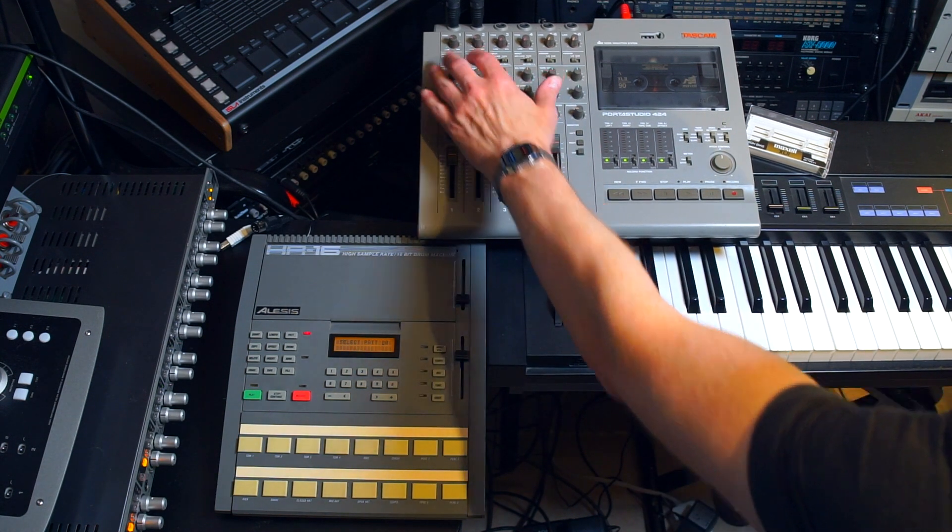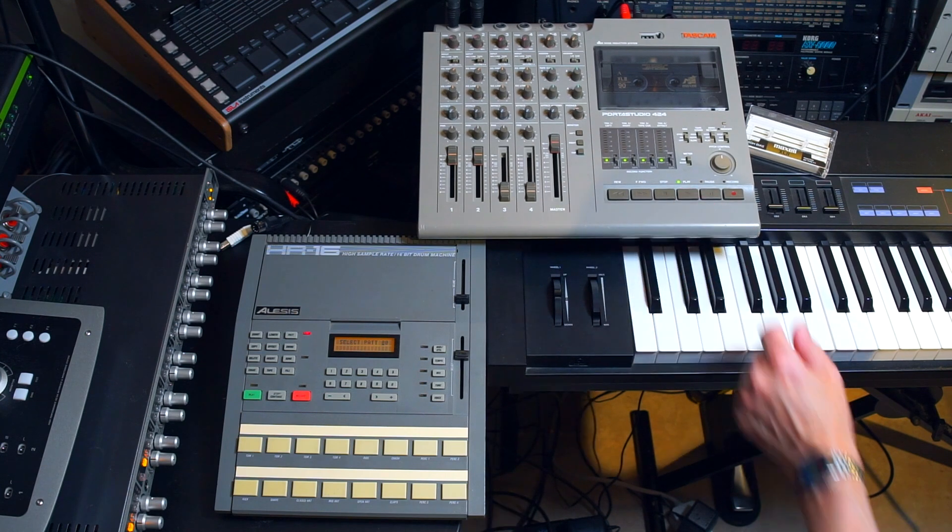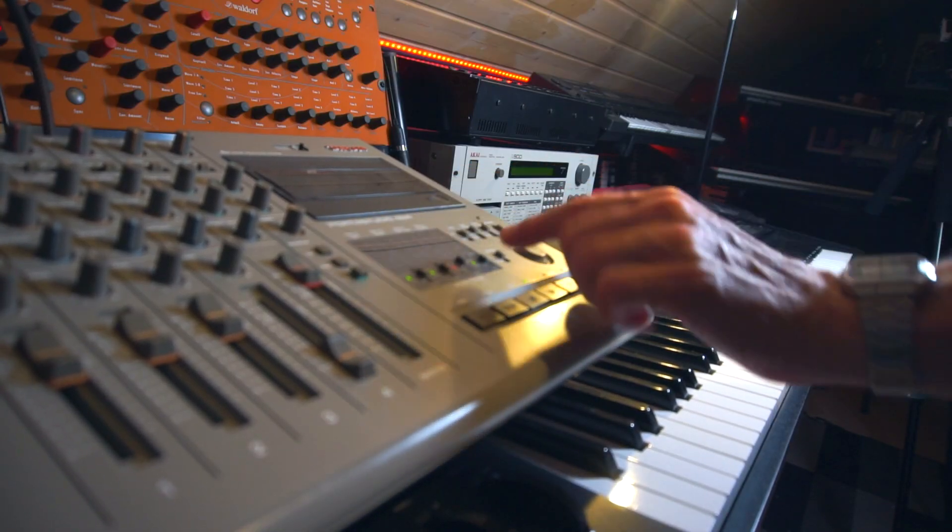I'll rewind the tape, enable track 3 for record, and I'll play this nice Yamaha DX7 electric piano. Just some chords.